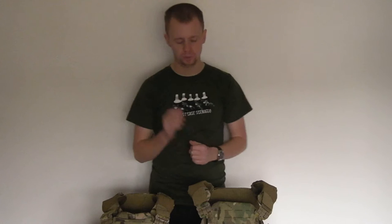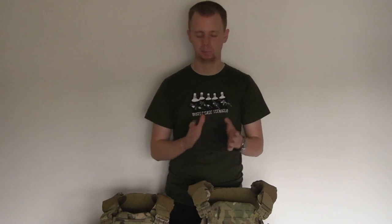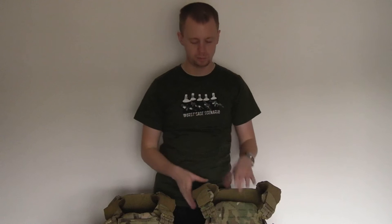One thing I did have a question on not too long ago — which I thought was a very good question from the comments in the original review — was about storage of side plates, ceramic plates. If you're running plates front and back, chances are you're probably going to want them in the sides and the cummerbund there as well, just to give you that extra bit of ballistic protection. This is a good question that I didn't cover before.